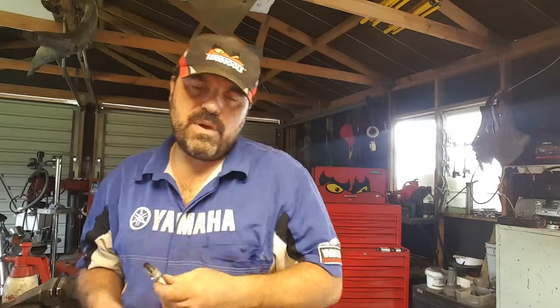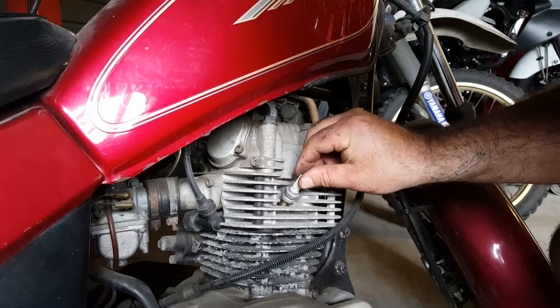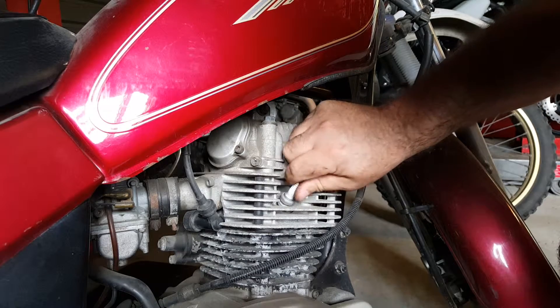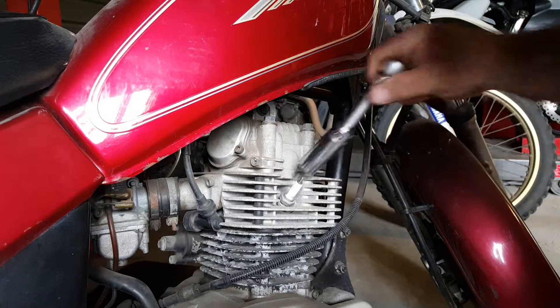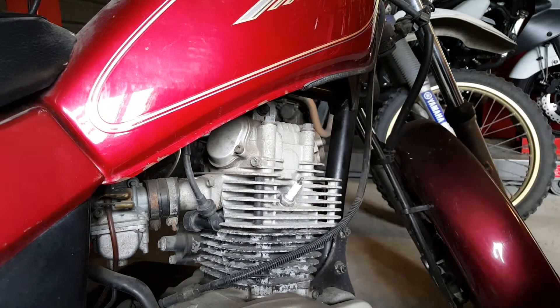So we'll head over now and stick this back in the bike. Always be sure to start the threads by hand — a lot of these threads on motorcycles go straight into aluminium and it's very easy to damage them. Don't over-tighten them either — that's also important. There is a torque setting for your spark plug, so if you can find it, use that.